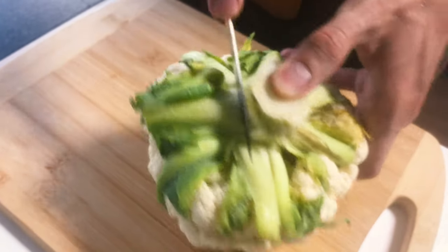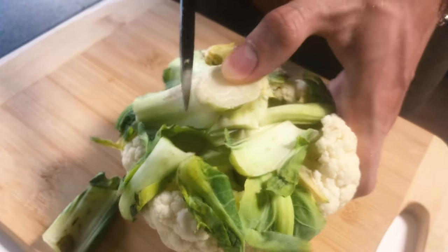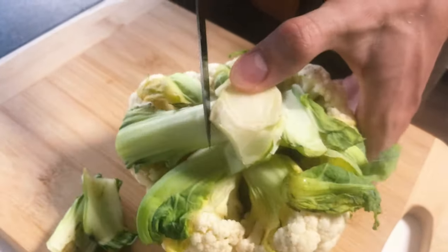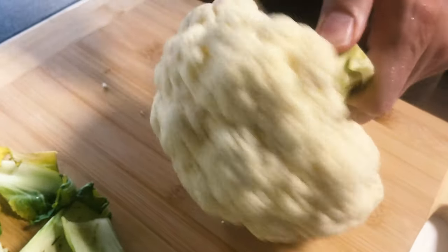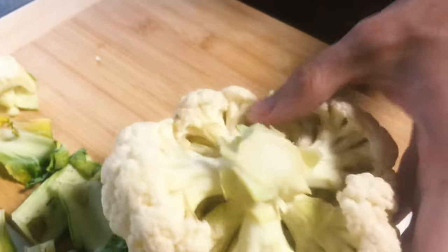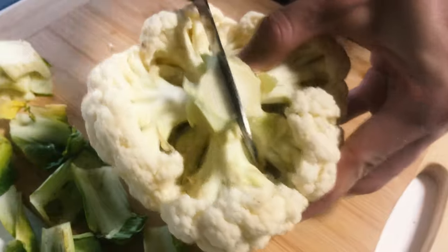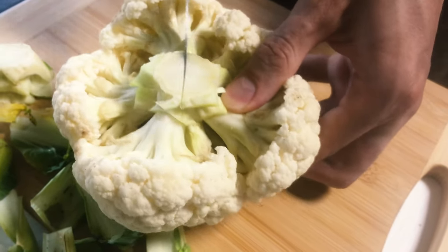But first you start with cutting off the leaves from the cauliflower, and then the stalk. And then you can cut an X into the bottom of it, and this makes the boiling process a little bit faster.